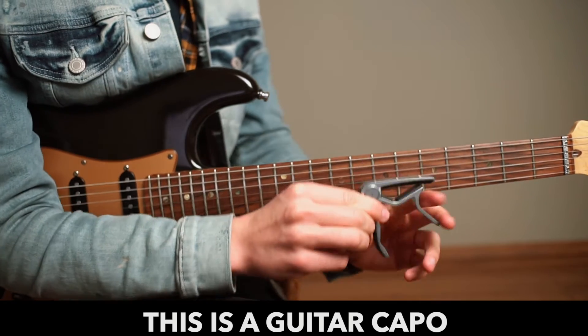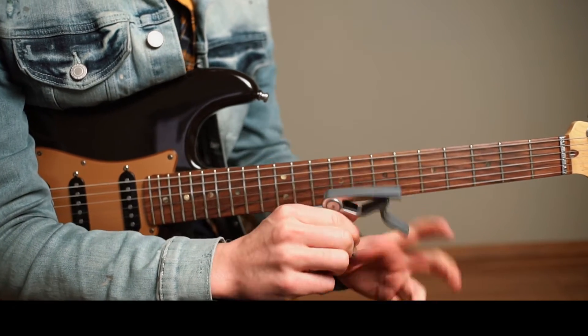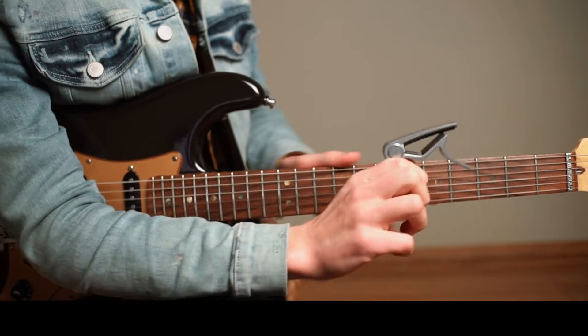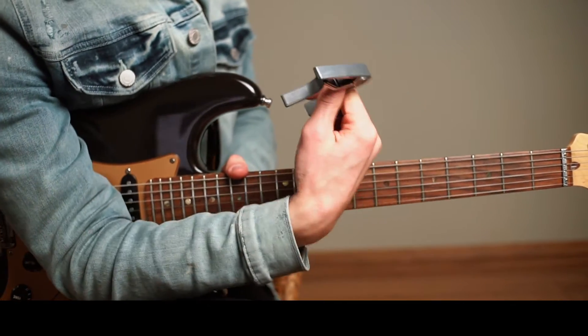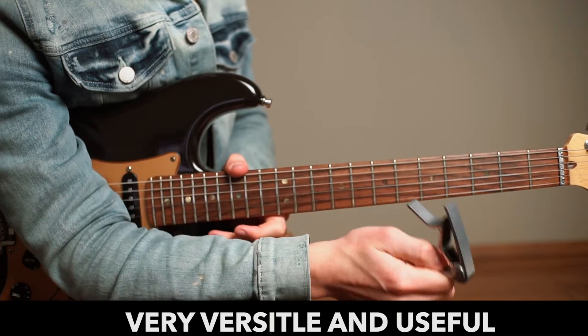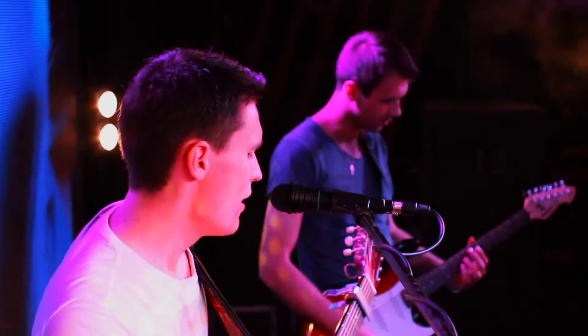This is a guitar capo, a convenient and useful tool that allows us to play lots of different chords across the fretboard. You might often see guitar players, especially acoustic guitar players, using a capo — and singer-songwriters in particular.